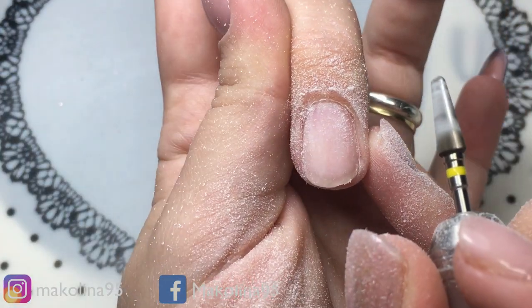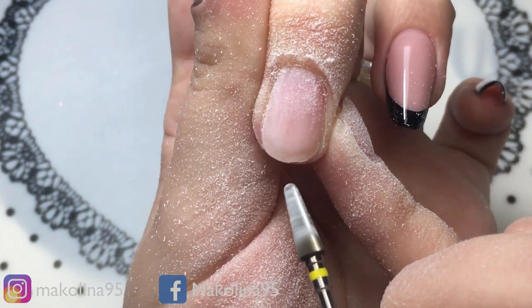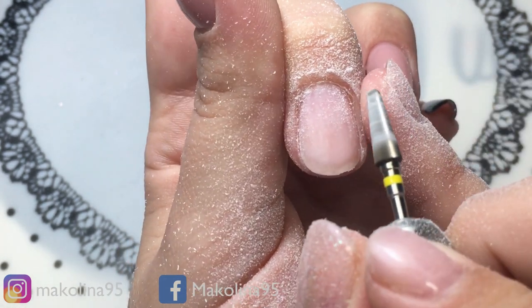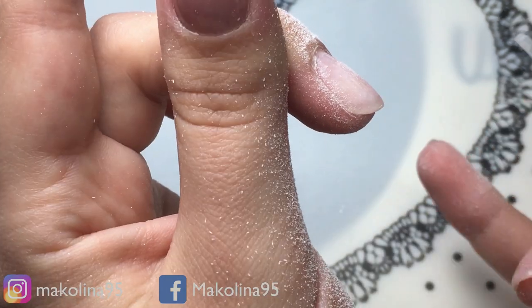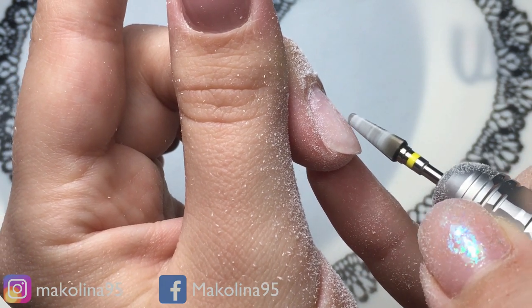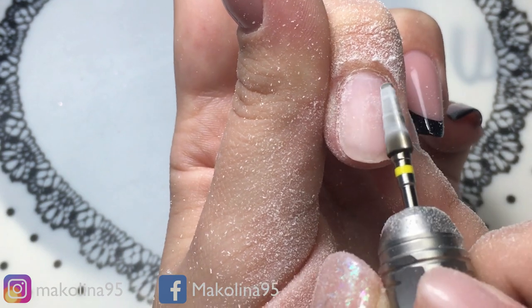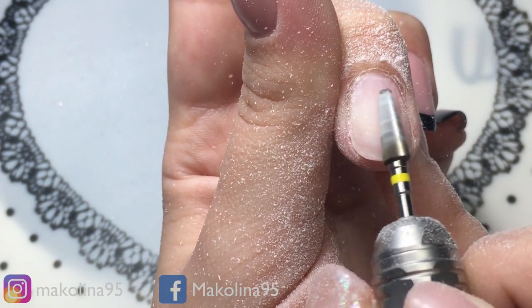Posso anche continuare poi con la lima. Controllo sempre l'unghietta laterale, vedo che qua c'è una curvetta, quindi questa zona è quella con maggior prodotto e la vado quindi a consumare ancora un pochino.